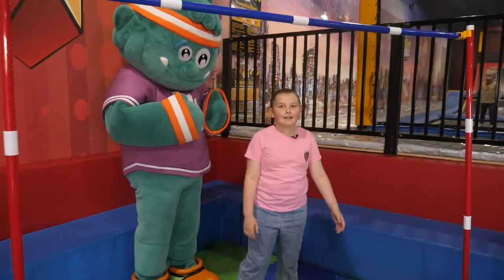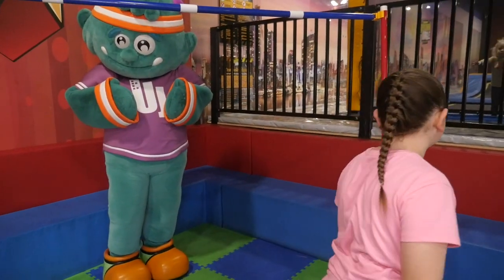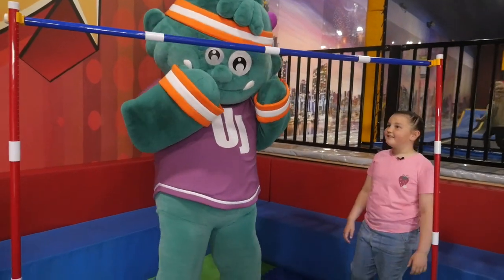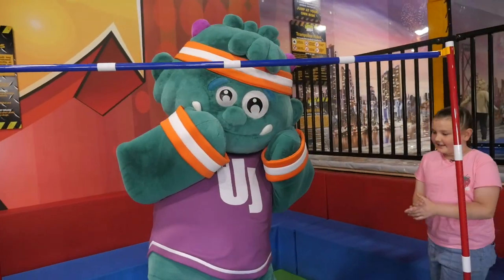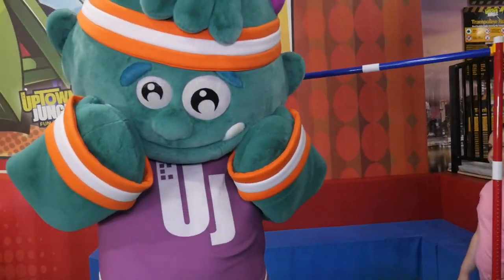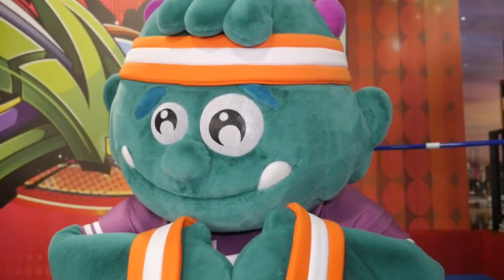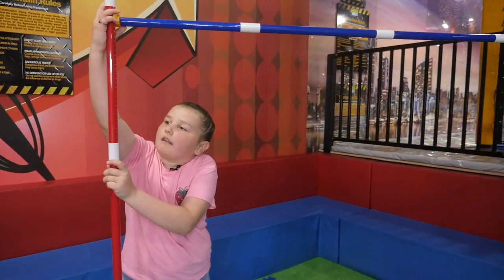Whoa, I'm going to accidentally touch it. Whoa. Come on, Uppy. You got this. Bend down. You got this. Come on, Uppy. Go low. Low. Oh. It magically went up. Great job, Uppy.